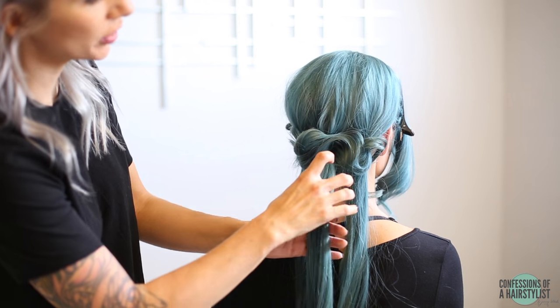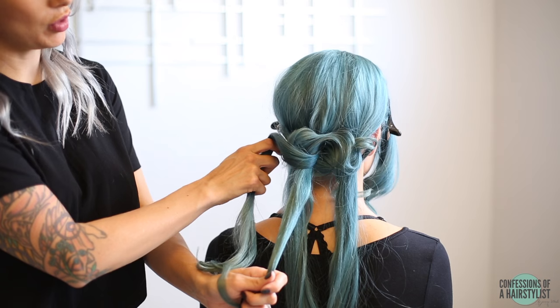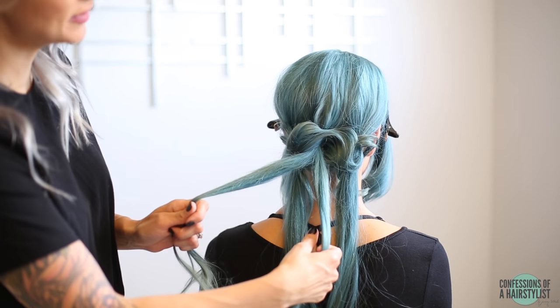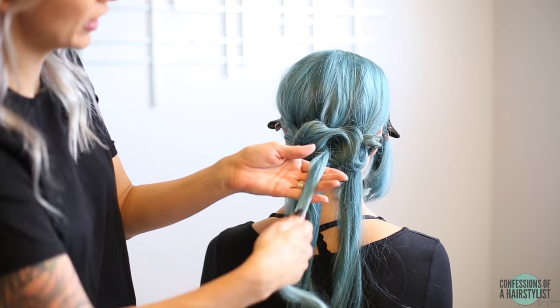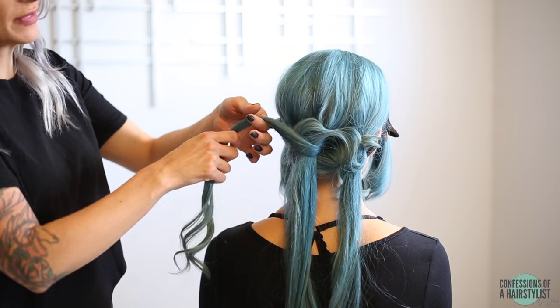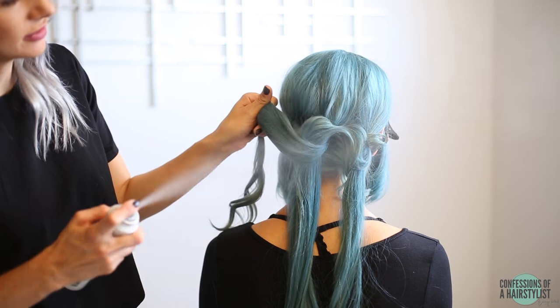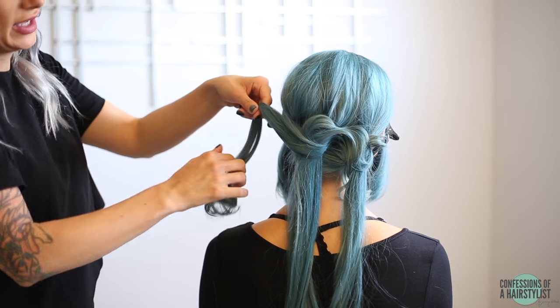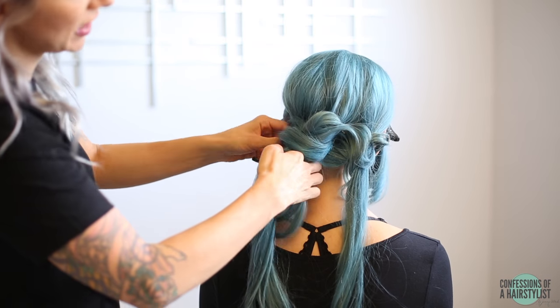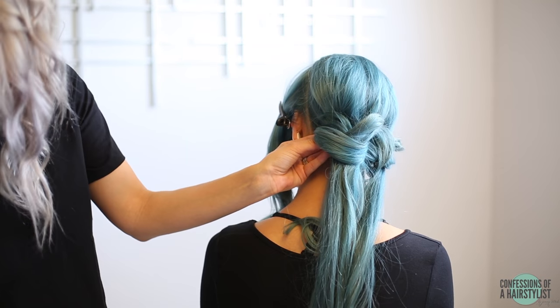Now we're going to start working with our middle section. Split it in half — the right section is going to loop over to our left, and the left section is going to loop over to our right. Taking that first right section, we're going to drape it over. Use a little dry texture spray, spread out the hair a little bit, loop it under that first ponytail, and bobby pin it into place underneath.